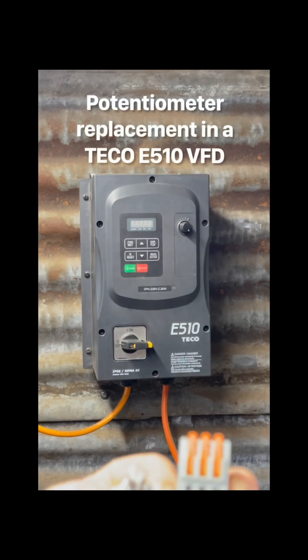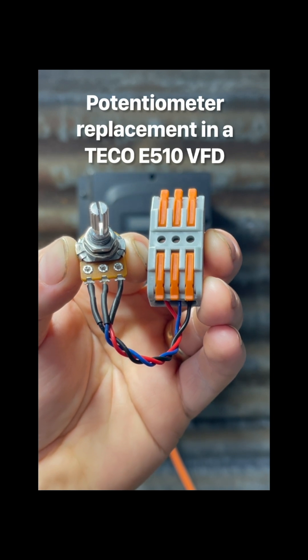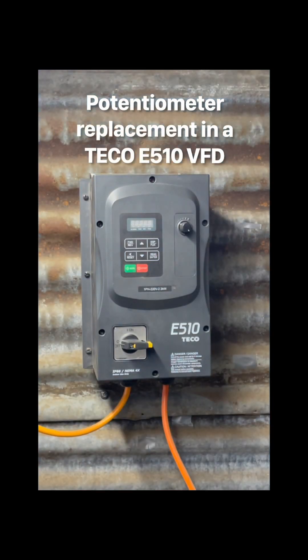This video will detail the replacement of a potentiometer in the Tico E510 VFD using a solderless connection box and pot supplied by Gamaco Artisan Supplies.